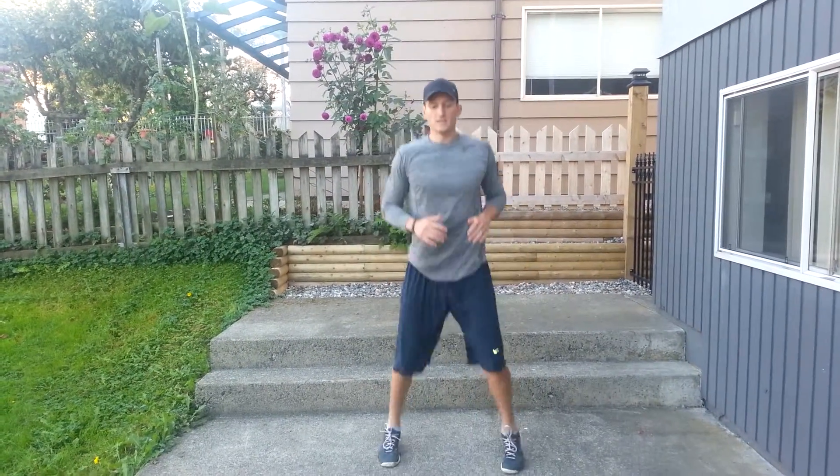Next is cross-foot tuck jump. We're going to cross our feet, bring the knees up, cross our feet.